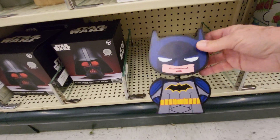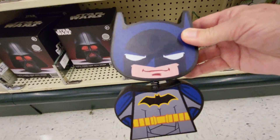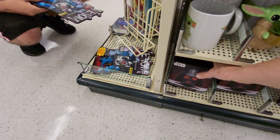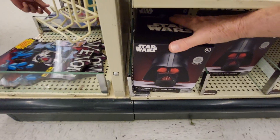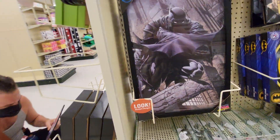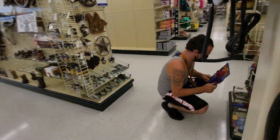There's a Batman bobblehead. We have a Star Wars Darth Vader light with sound. Wow! Wonder what that does. Robbie's over here looking at stuff — let's see what he found.